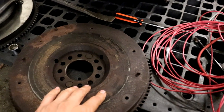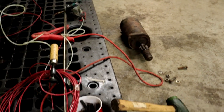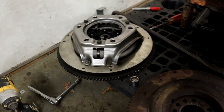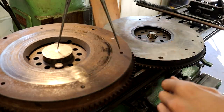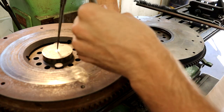I'll also be able to use the Jaguar starter. Even though I did buy a nice brand new Ford starter in anticipation of using the Ford flywheel, I think this is the better move. So I'm starting out here by transferring over the bolt hole circle size from the Ford flywheel to this Jaguar flywheel.